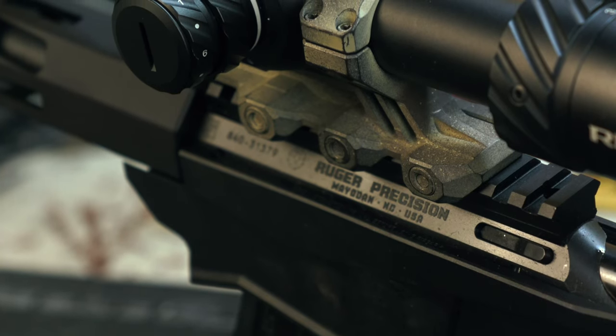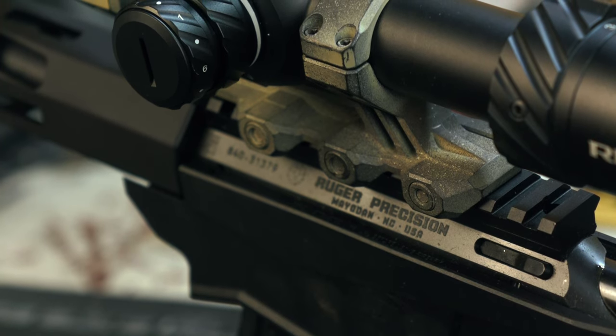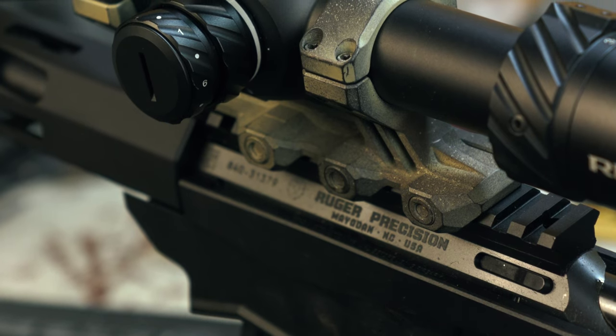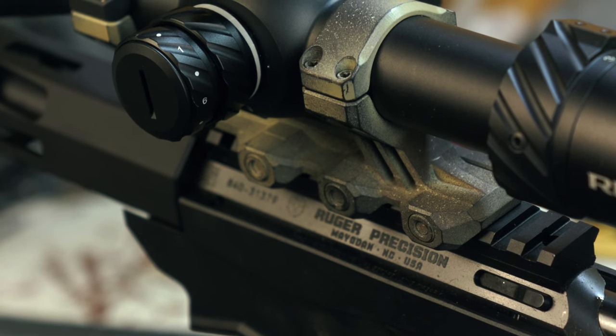The parallax setting goes all the way down to 10 yards, which is fantastic, and of course goes all the way out to infinity. When it comes to illumination on the reticle, it does illuminate the entire reticle, which is nice. We have 6 different settings with an off setting in between, which is again a nice feature to have.